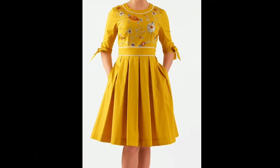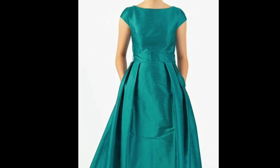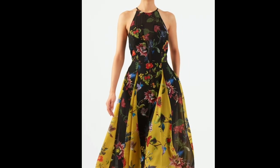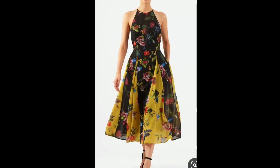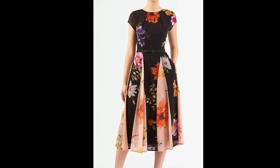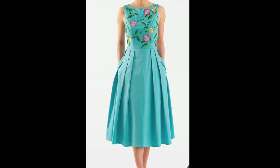Hi friends, this is Epika, welcome to my channel. In this video I am showing you a few kurti designs. These are latest designer patterns and can be worn on any occasion. Please continue watching the video till the end. If you like the video, please give it a thumbs up, share this video with your friends, and don't forget to subscribe to my channel. See you in the next video.